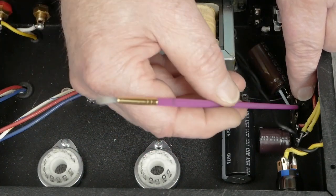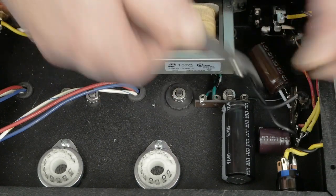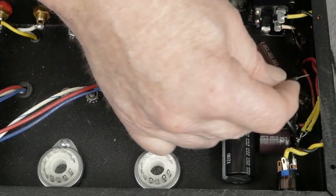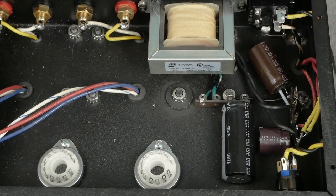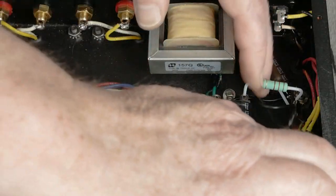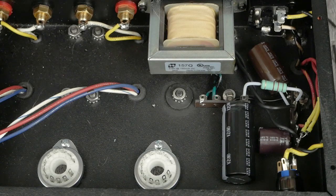Then we're going to put that resistor from here to here and then we should have our B+. It's not going to hurt anything to twist these a little bit too, even though this should be fairly filtered at this point. So let's cut this one off right here, strip this back. Then we have our choke wire there, and the last thing we want to do is put this second dropping resistor — that's the RC part of the filtering. Let me solder that up and that'll be completing our power supply.